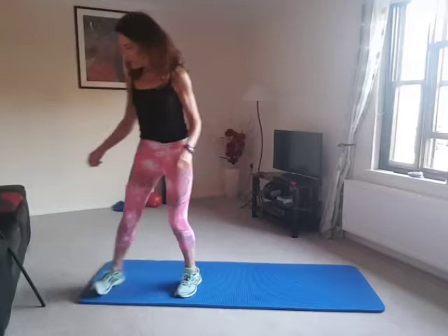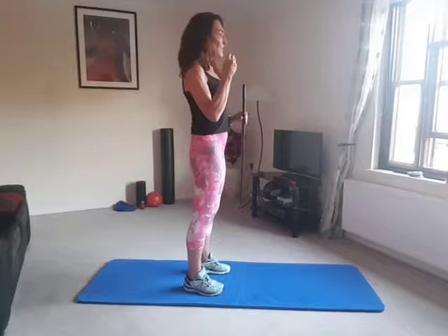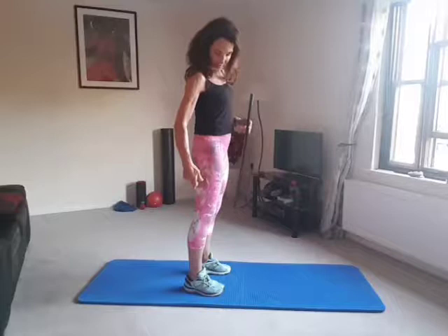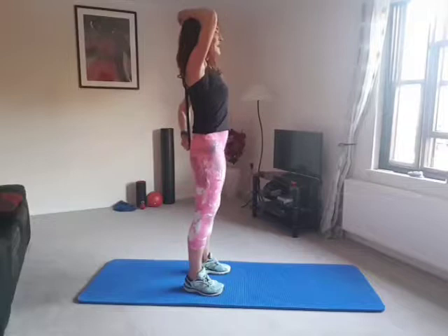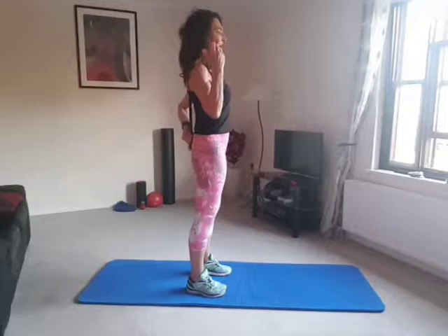So, perfect posture — what is perfect posture? I don't think any of us have really perfect posture, but just to give an example, I've got my stick here. If you were to look at somebody from the side, perfect posture would be your ear in line with your shoulder, in line with your hip, knee, and ankle. So if I put this stick here and you look at me from the side, hopefully you can see that alignment there.